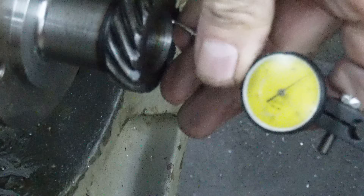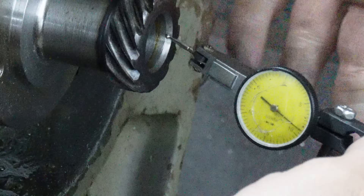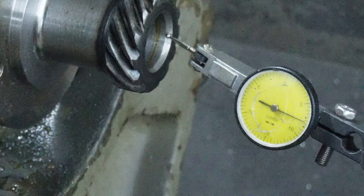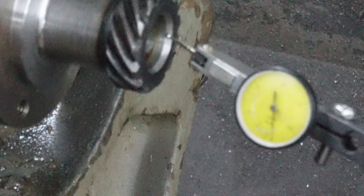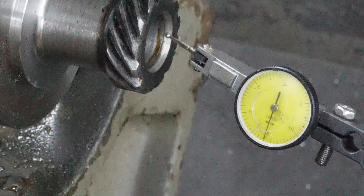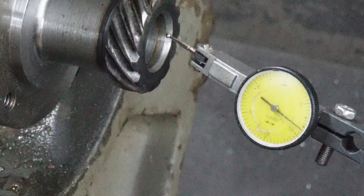It doesn't take much to just screw the pooch on this kind of stuff because that center has got to be accurate. So now we just see the runout - we don't see that little bump, I moved it further in some. But all of that is creating the issue.